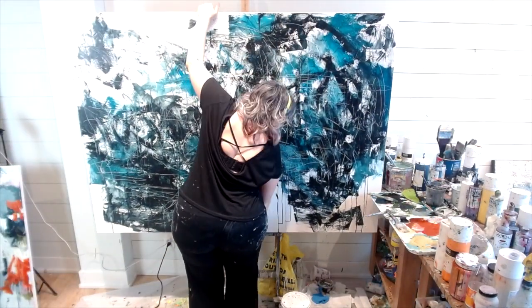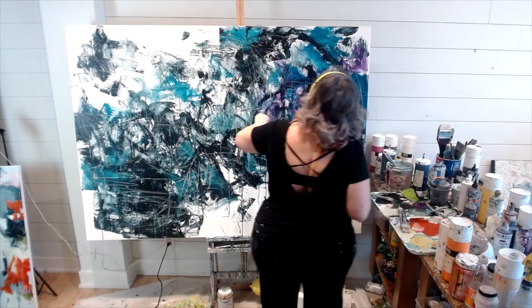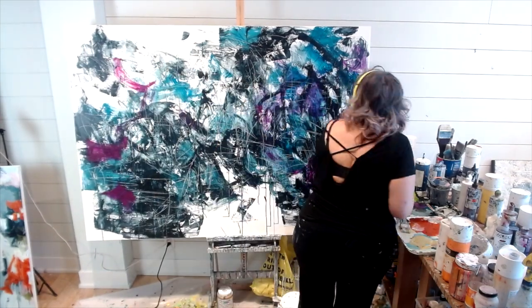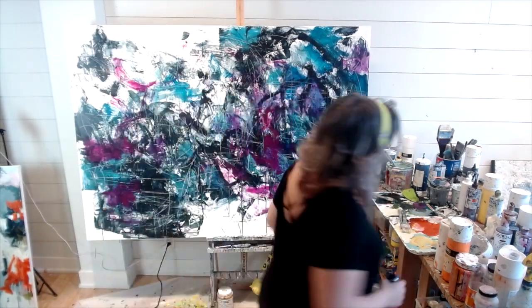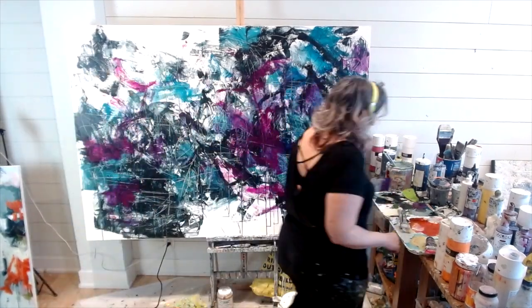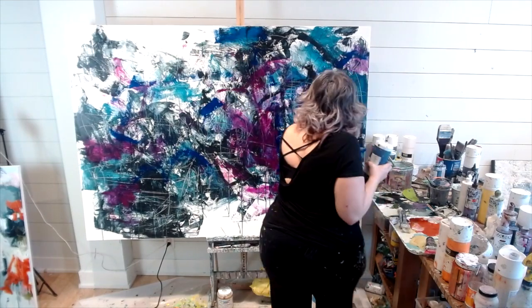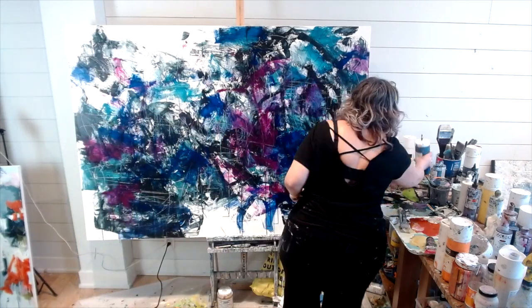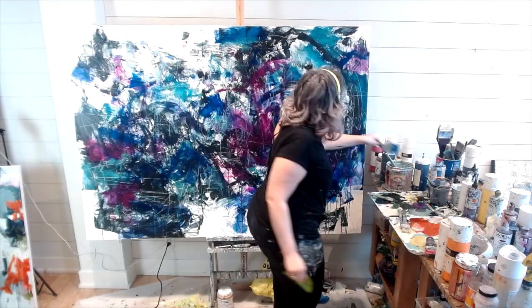I'm back to this big one again, struggling to get it onto my canvas. I can't wait until I have a setup where it's wall to wall and my paintings are all hanging on a wall, not just this little tiny easel that is certainly not big enough for this big piece. I'm adding some purple — I don't like to just mix a purple and throw it onto my canvas. What I'm going to do is mix a color that when I overlay it on top of another color, it creates the color I want. That's one of my handy little tricks.